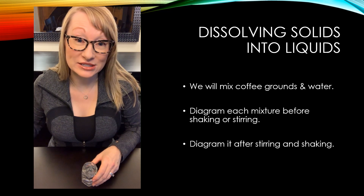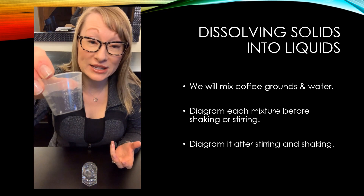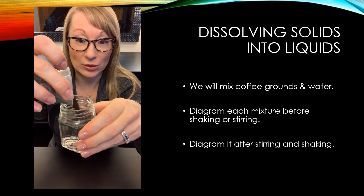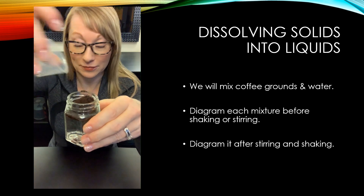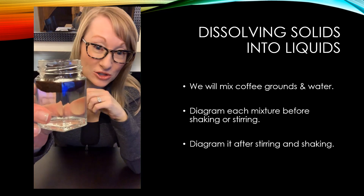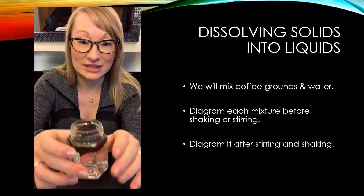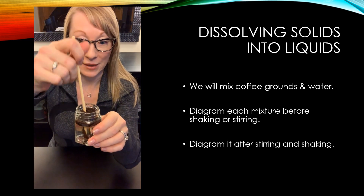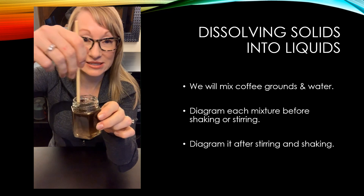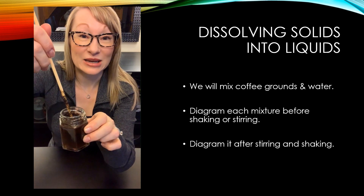The next solid we're going to try to dissolve into water is coffee grounds — the same coffee grounds you find in pods that go into a Keurig. There's my water, here are my coffee grounds. Right away you can see the coffee grounds floating on top of the water. I'm not so sure if these two things are going to like each other very much, but let's give it a try. I'm going to take my chopstick and see if I can mix it up. Some of it is working its way down, but I still see separate particles floating around, so I have a feeling I'm not going to be making a solution — I'm going to end up with a suspension.